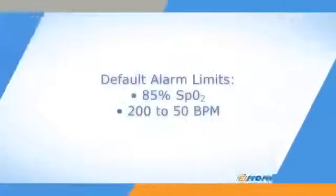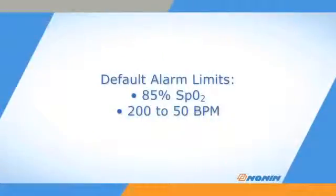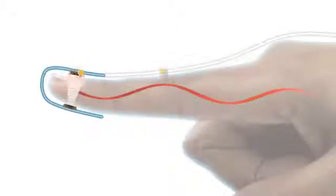The Avant 9600 Pulse Oximeter comes with a default low alarm setting of 85% SpO2, a high pulse rate of 200 beats per minute, and a low pulse rate of 50 beats per minute. Nonin sensors have an emitter that projects a tuned light wave pattern through the arterial blood and a detector which receives that light. Changes in the light wave spectrum during pulsation of blood generate a measure of blood oxygenation and pulse rate sent to the pulse oximeter.